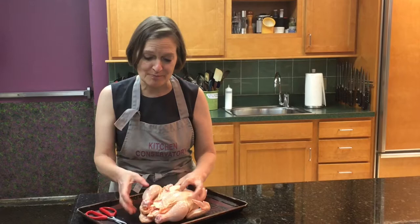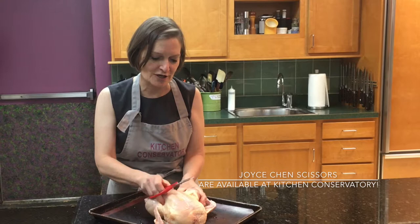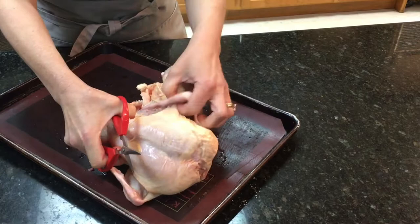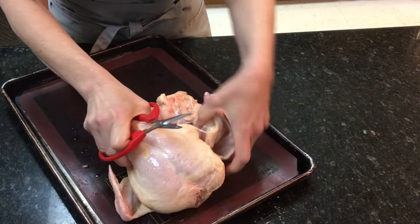Most people spatchcock by taking out the backbone completely, but this is actually a much better way: you take scissors — I'm using my favorite Joyce Chen scissors, which are so good on poultry. This is the breastbone, this is the leg. I go right in between the leg and the breast with the scissors and cut through the skin there.